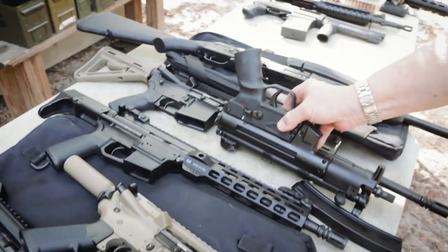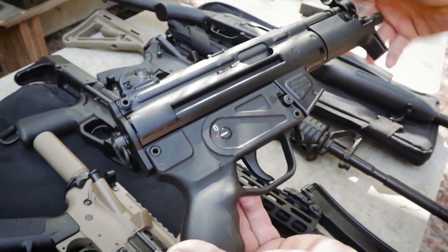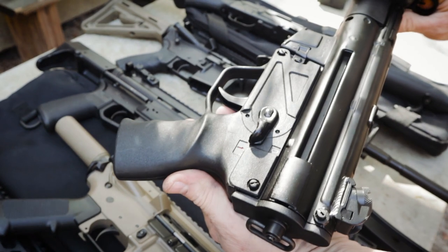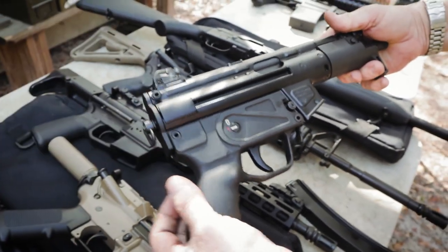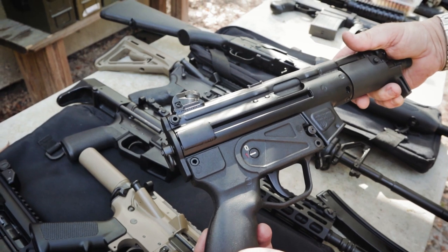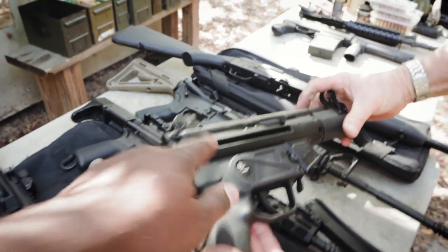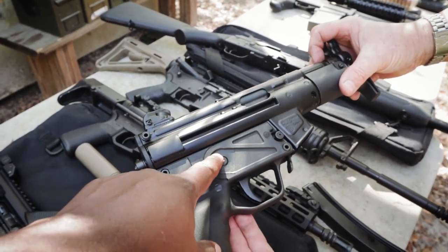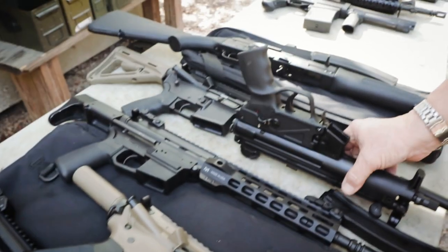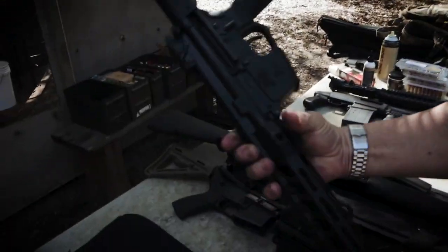We've also just been experimenting — I see there's an MP5 clone. The next thing we're going to be making is a stock for the K model MP5. Secret squirrel stuff — coming up soon. Subscribe to the channel. Maybe the Patreon people will see it first — the Patreon people are definitely going to see it first. A little something extra — a little lagniappe.